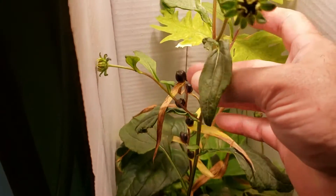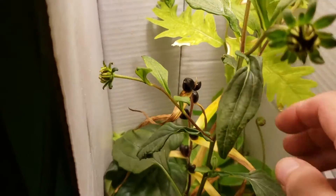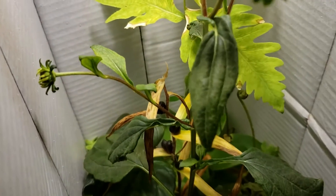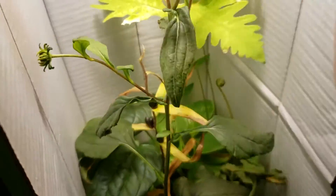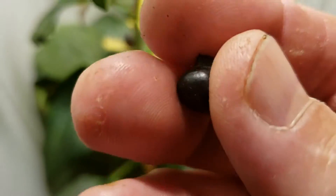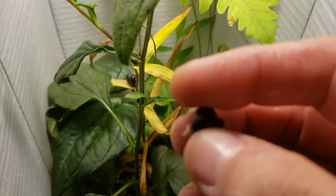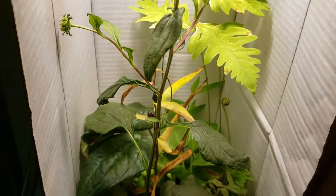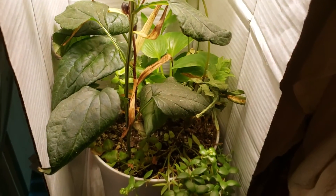We've got a tiger lily that I did not expect to actually develop flowers, but it did develop all of the little bulbs — every single one of these is like the equivalent of a small bulb. They're already starting to drop off. You can even see the roots starting to develop. If you throw that on the ground, that little contractile root will dig itself in, pull itself down, and self-bury to the correct height. In a year or two you'll have a tiger lily producing more of these.